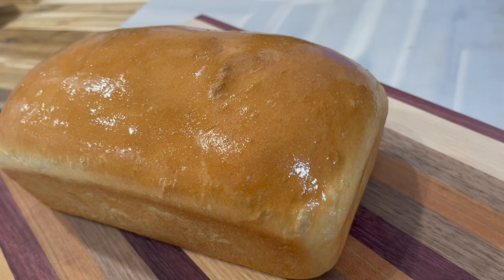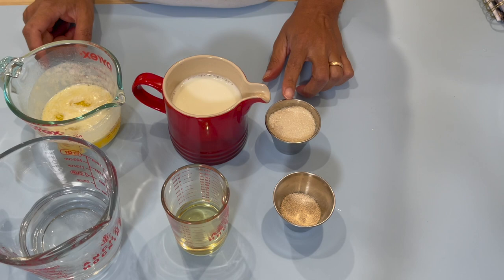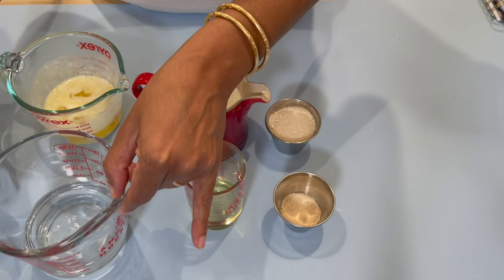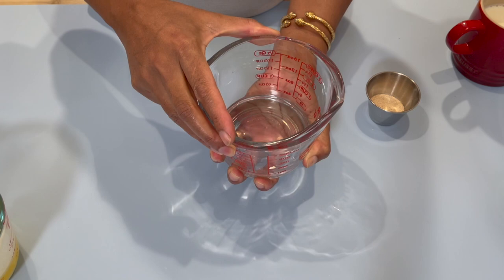Now let's get into the first step and what you will need to put this recipe together. I have here some all-purpose flour, I will be using some sugar, some dry active yeast, I have some milk, vegetable oil, butter, and some water.